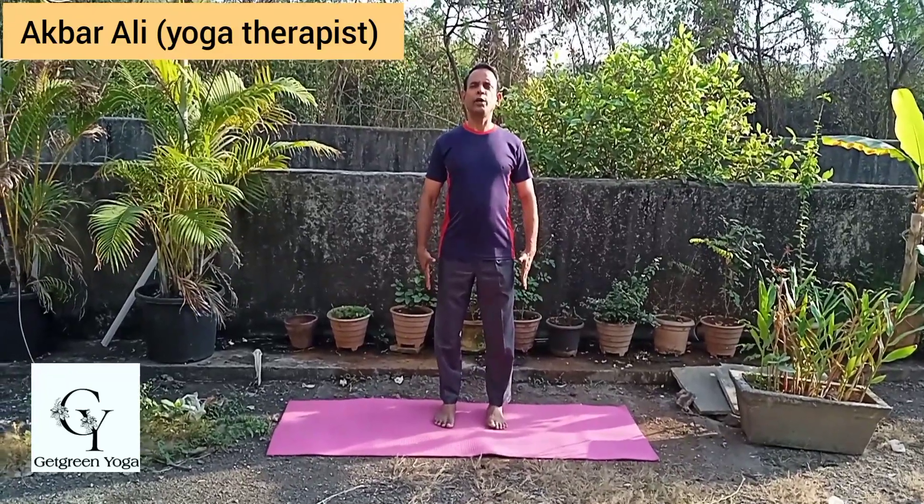Hello and welcome all of you to our channel Get Green Yoga. Friends, we will learn today Tadasana — that is called in English palm tree pose. You can also call it mountain pose. Now let's start.